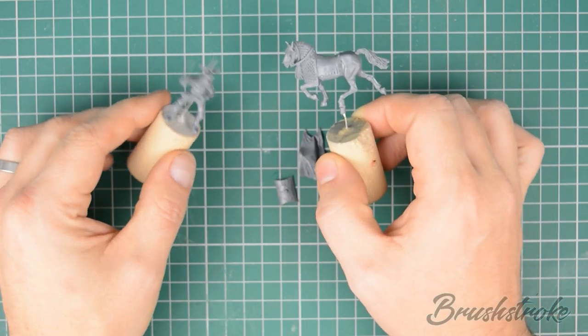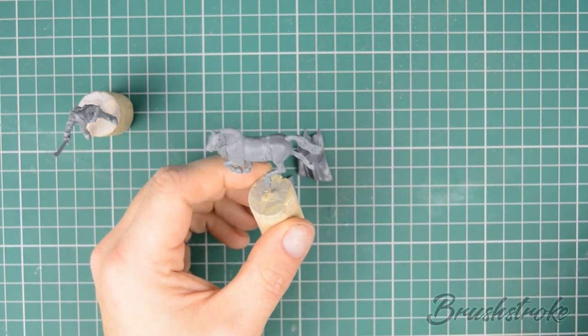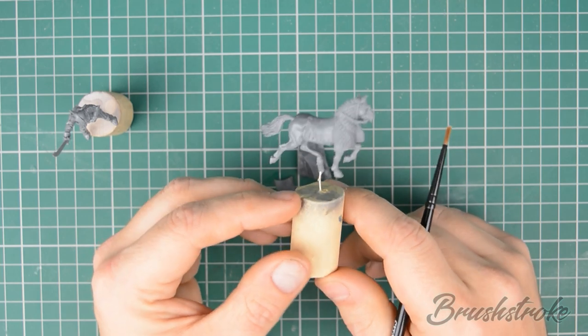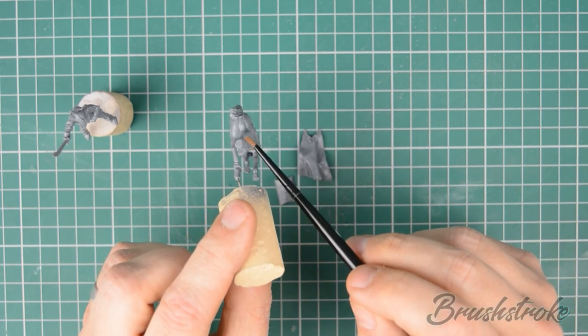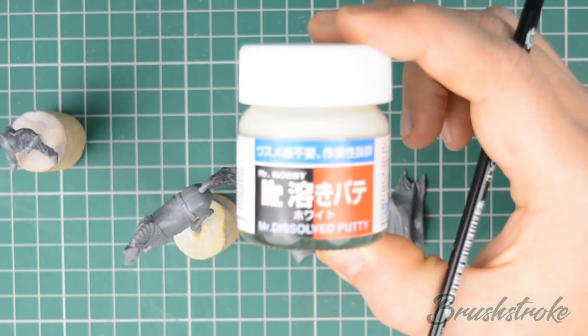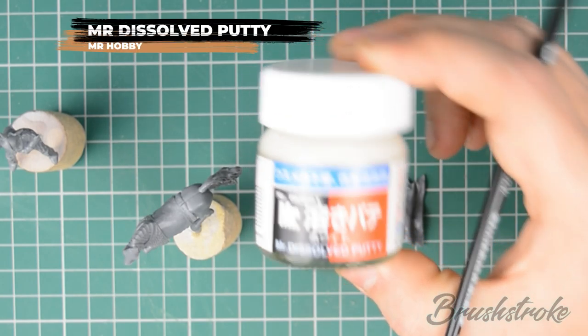We've got our pieces ready on their painting handles, and there's just one last step before we can get them primed: filling in any of those annoying gaps where the pieces haven't quite fit together properly. For this we're going to use the product with the fantastic name of Mr. Dissolved Putty from Mr. Hobby.